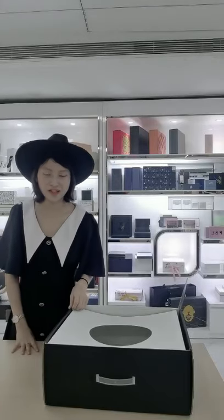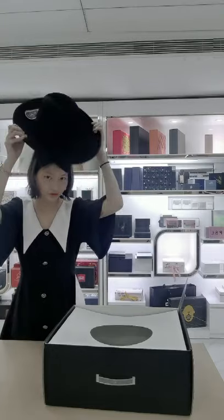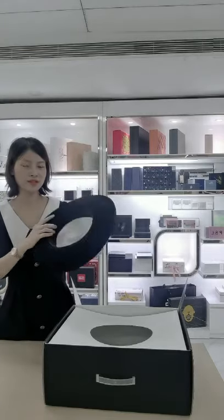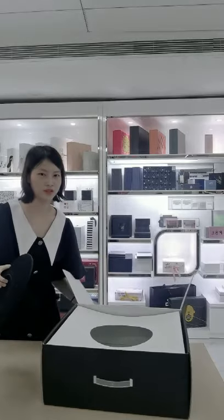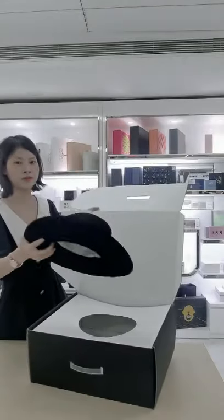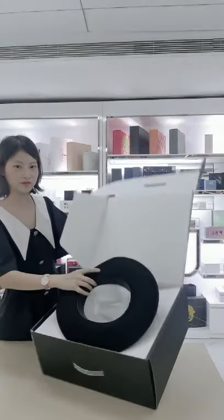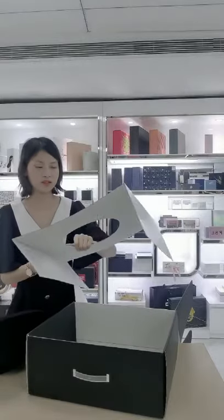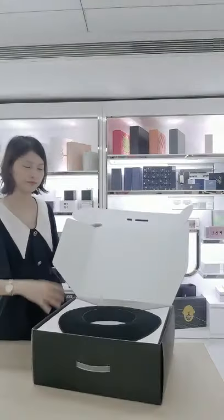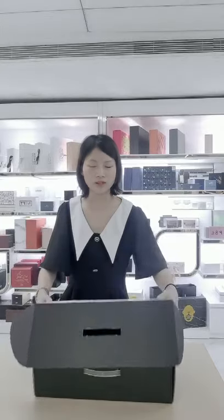Hello dear, today I recommend this shipping box for hair packaging. As you can see, this is the product. When I open the shipping box and put the products on the insert, the insert is without printing. The paper insert and shipping box can both be flat-packed together.